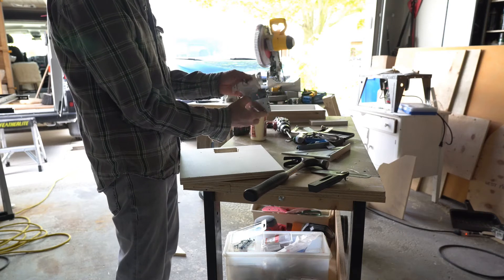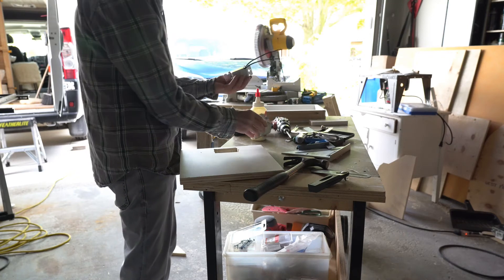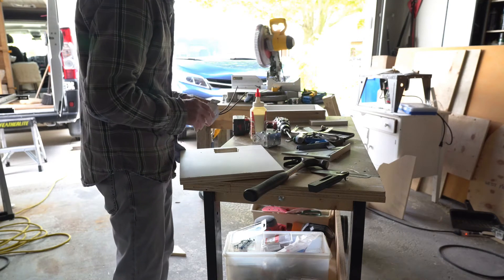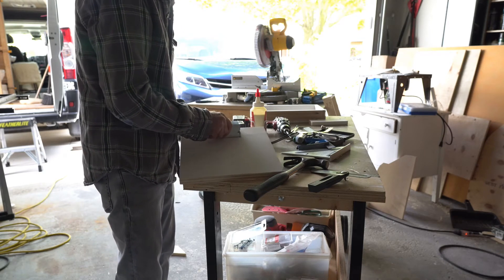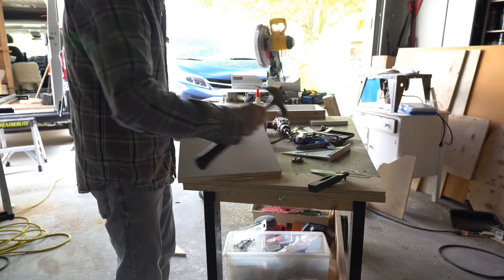These timers need to be mounted in an electrical box, so I'm going to mount an electrical box into this board and mount it in the van.